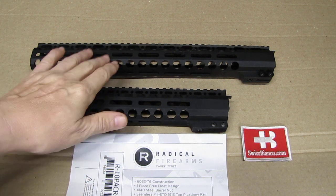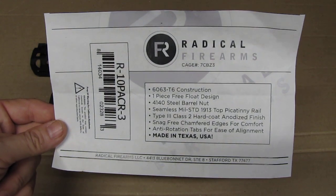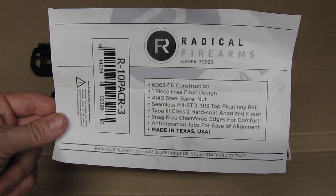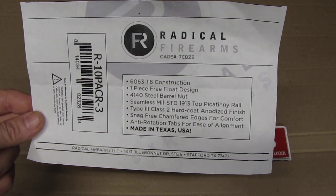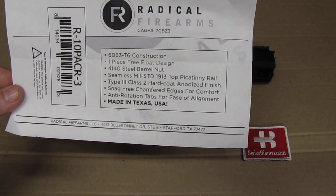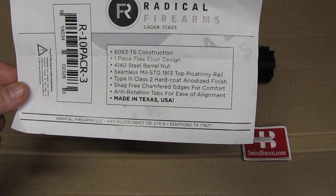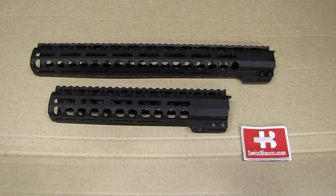That is not exactly the same handguard that is on that rifle, but the quality and the price — made in USA by the way — did really impress me, so that is a positive thing. These free floats come in a simple polymer bag. Most important: made in Texas, USA. We have the quality aluminum, it's a free float design, a steel barrel nut, hard anodized finish, it's already quite dehorned, has anti-rotation tabs, and of course it's M-lock — nowadays that is important.